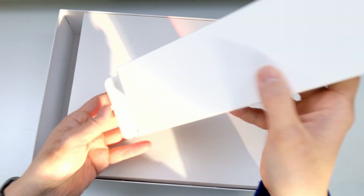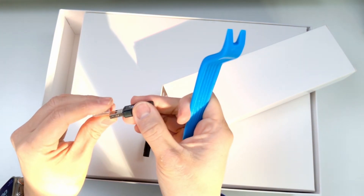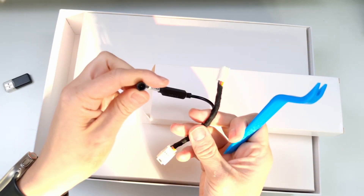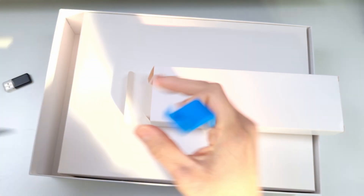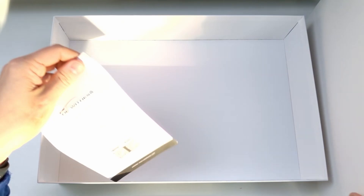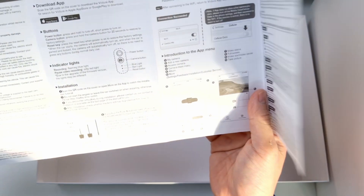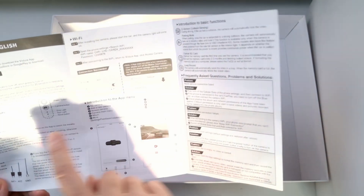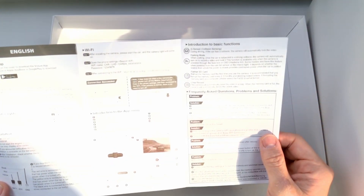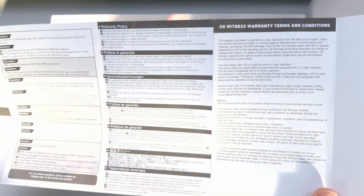Opening up the box, it's actually packaged quite professionally. On the left side we have a plastic spudger, a micro USB card reader so we can insert a micro SD card. Then we have a Y-cable splitter which is going to power the dash cam and continue to power the rain sensor. We also have a user manual, an app guide, indicator lights disclaimer, and warranty information with an FAQ.